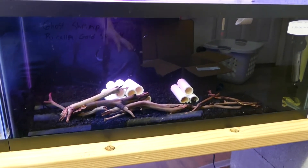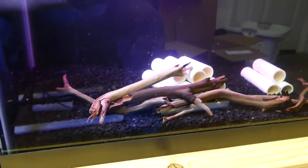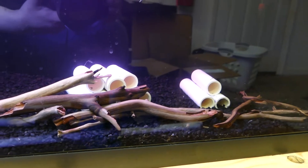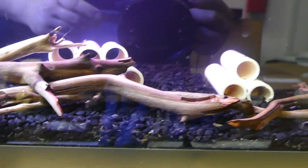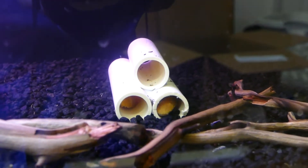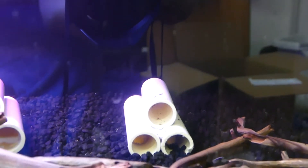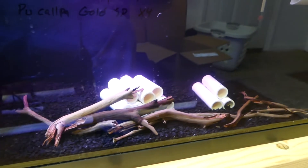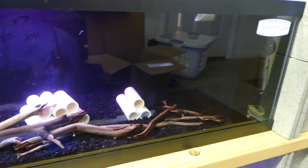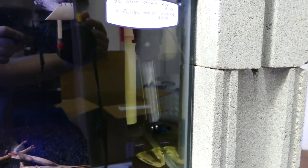This 20-gallon long has ghost shrimp in it, which are nearly impossible to catch on camera with the glare. I also have four albino bristlenose plecos — they hide during the day. I picked them up from the local swap meet. There are homemade PVC caves and some manzanita driftwood branches in there. Also running a sponge filter. I have a heater in there as backup, but I no longer really need it and just left it.